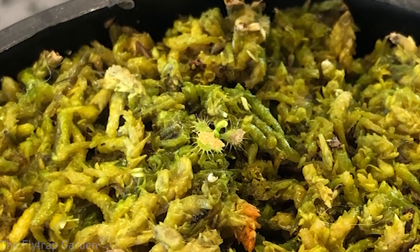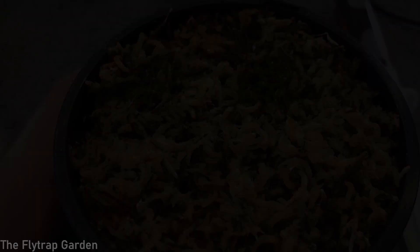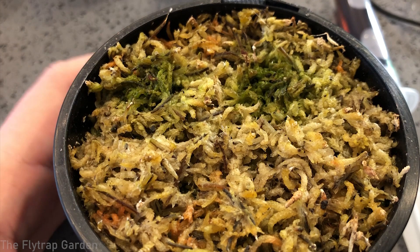The plant has eaten the fish flake. There hasn't been much movement, simply because it is so young and also because the fish flake doesn't move and stimulate the traps to close.